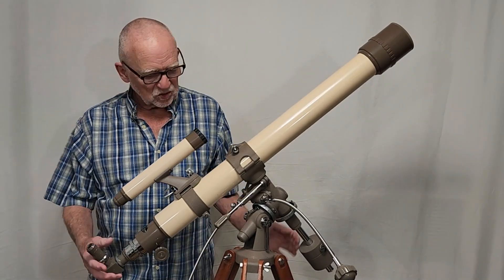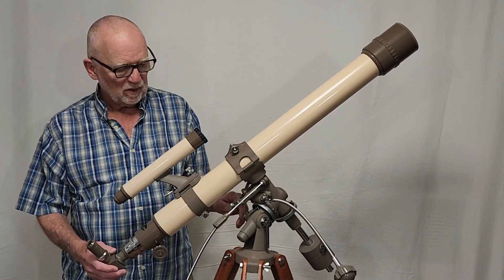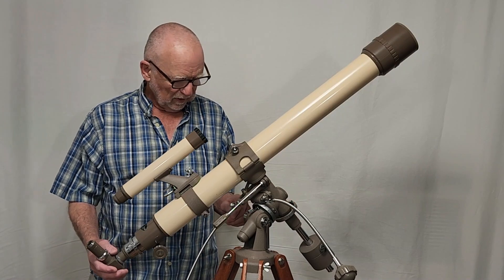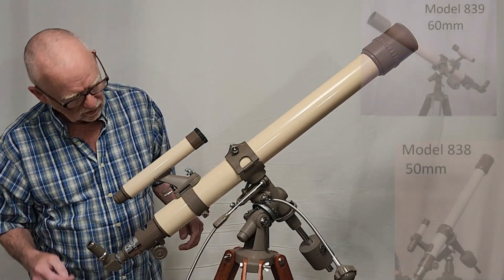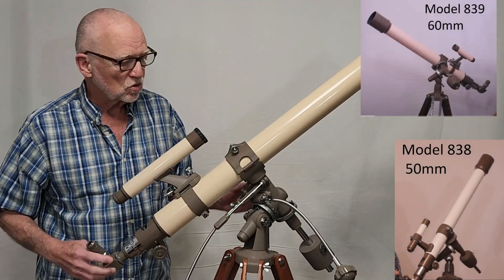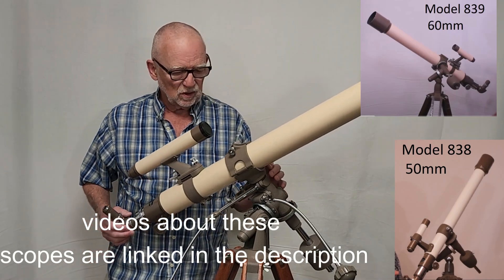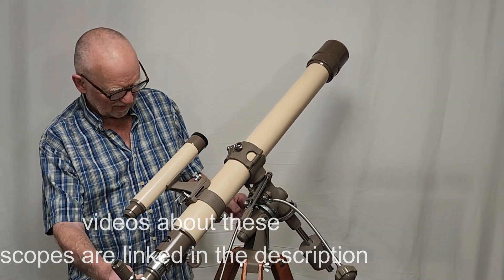One of the first things you'll note about this telescope is the charming sort of coffee beige color — lovely to look at and it's unique. There are at least three Swifts in the family that have this color combination. It's a beautiful kind of ivory tan color.